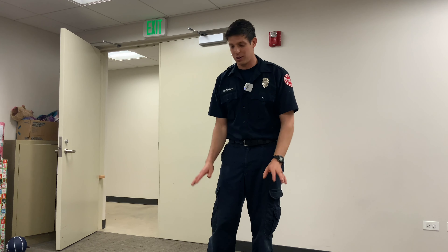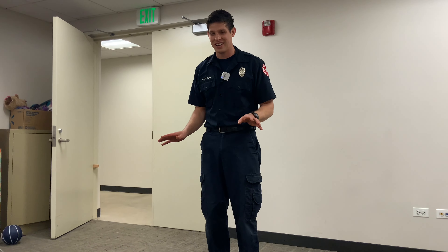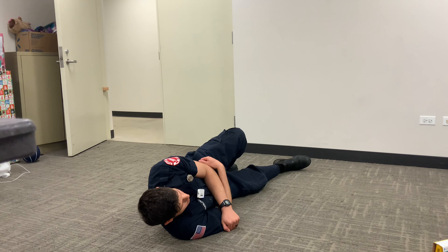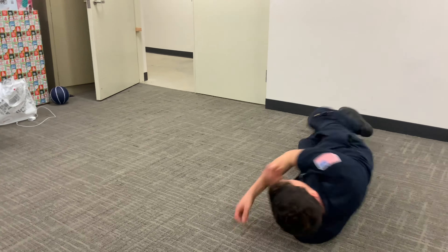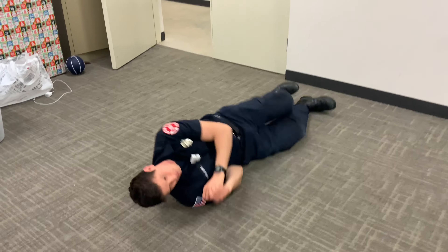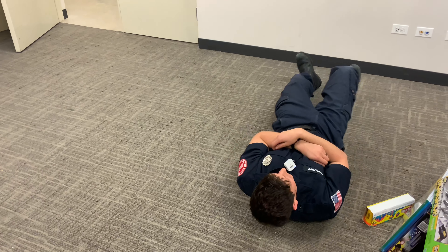If any part of you is on fire, you're gonna want to stop exactly what you're doing, get down as quickly as you can, and then all you're gonna do is exactly what we said — you're just gonna roll back and forth until you get out all the fire. You're basically patting it.